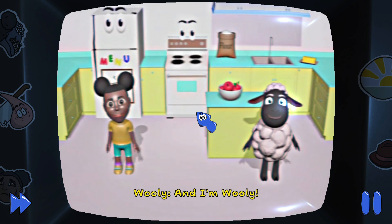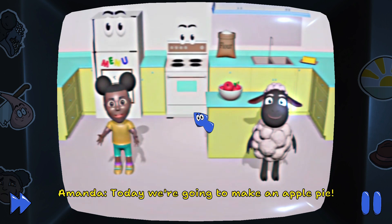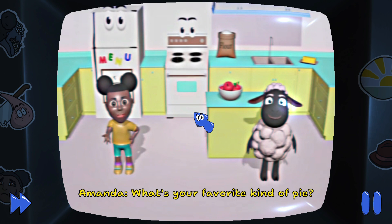Hi, I'm Amanda and I'm Wooly. Today, we're going to make an apple pie. My favorite is peach pie. What's your favorite kind of pie?